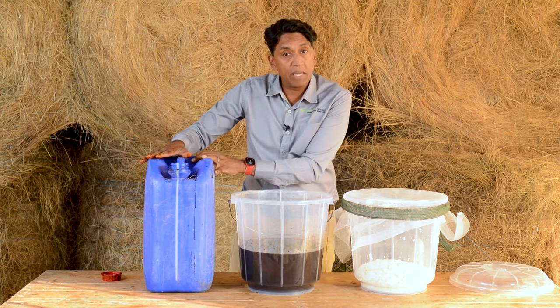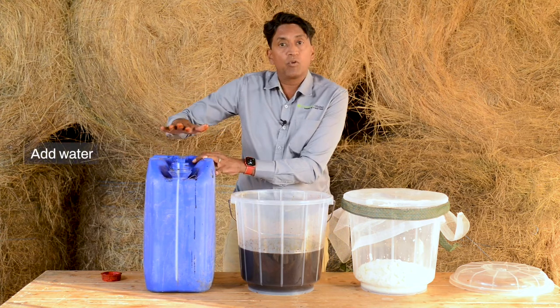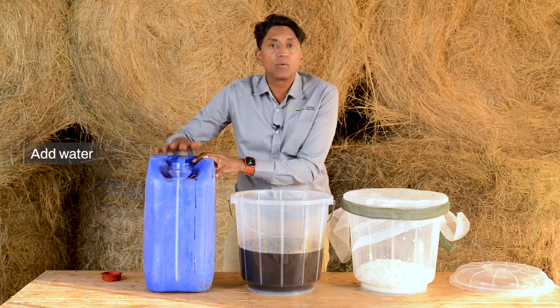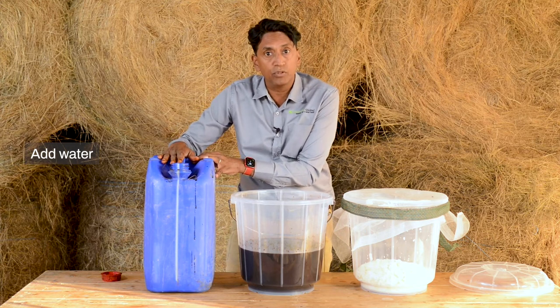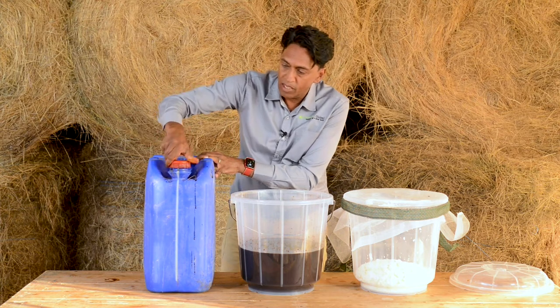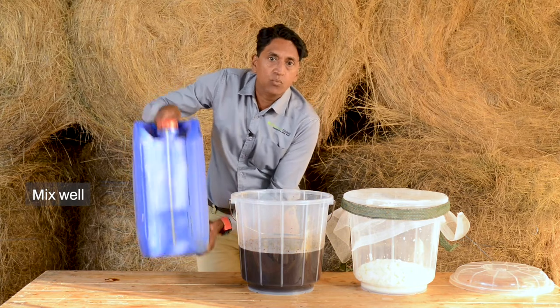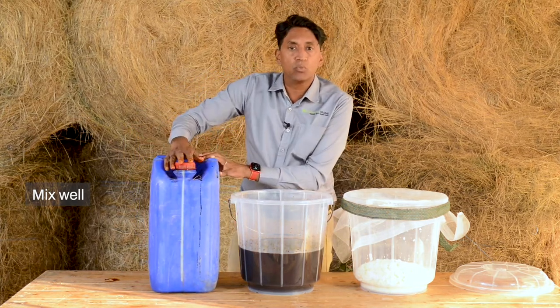My jerry can was empty so I've added the two capfuls and I'm going to fill it up with water. Alternatively, if my jerry can was already full of water, I just add two capfuls, close it, and shake it really well so that the LAB serum is thoroughly mixed with the water.